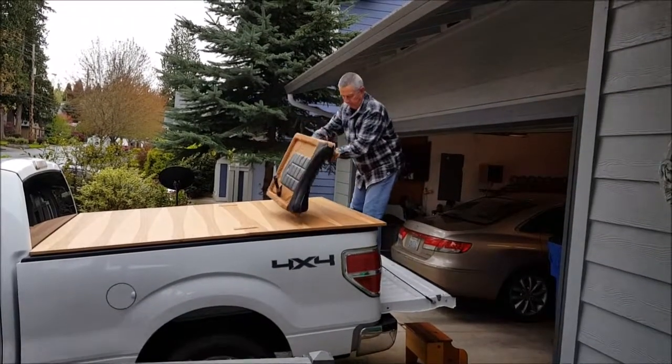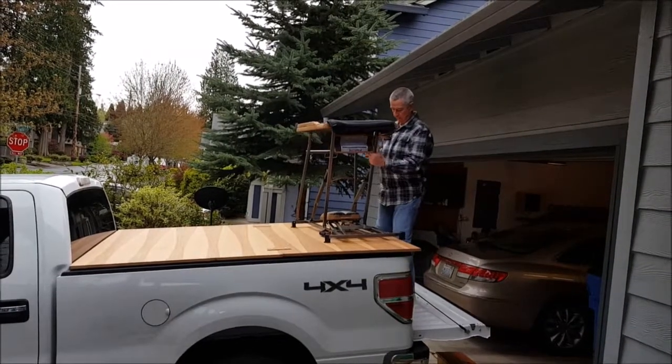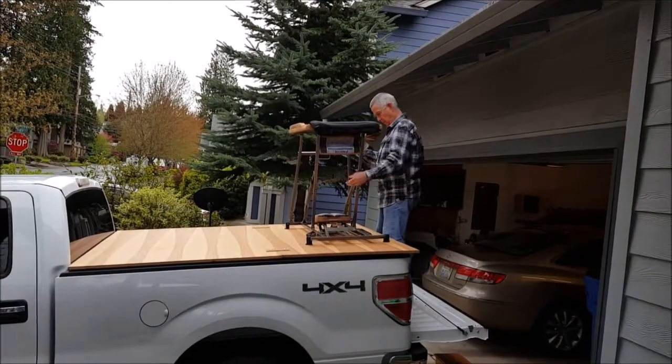Cleats are attached to the underside of the plywood, screwed and glued to prevent the sheets from sliding left, right, or forward.